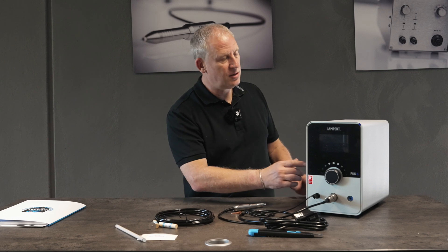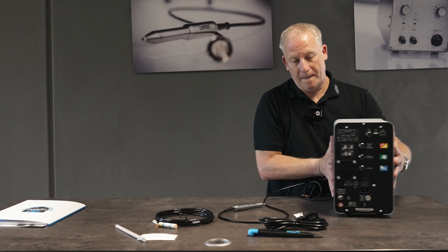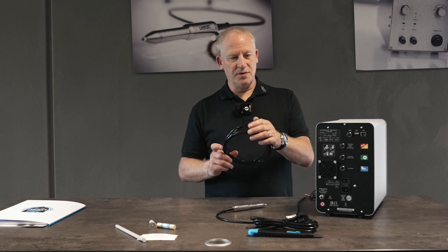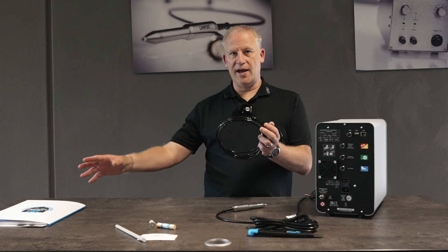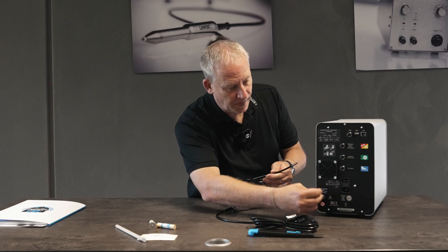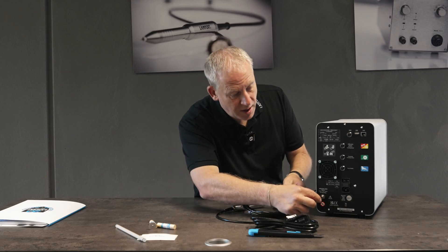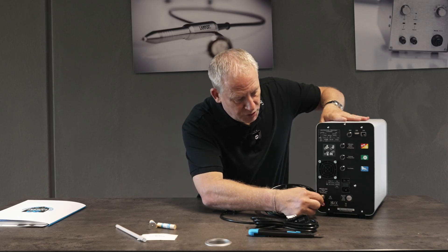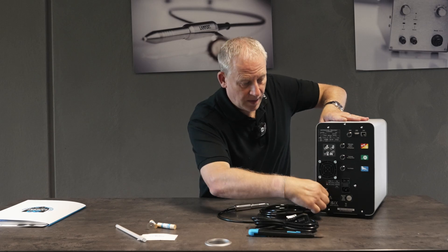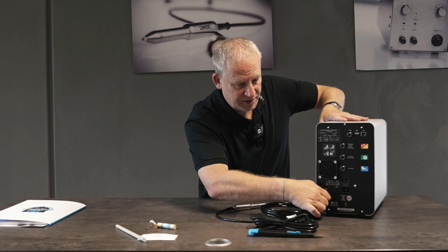Now we can take a look at the back of the machine. Here we have our gas hose — one end goes to our regulator, the other end will connect to our machine. We unscrew our connector, place this on the hose, push the hose on securely and now we can tighten this up.